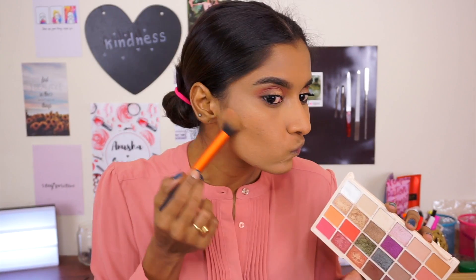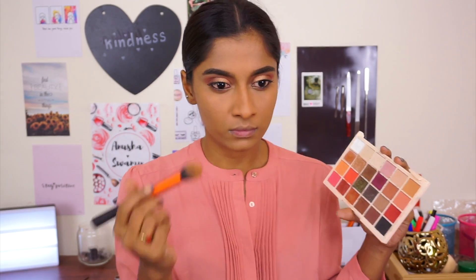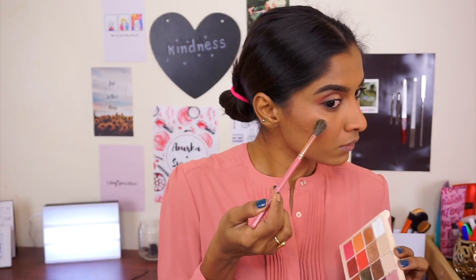I'm going back with the same eyeshadow to kind of bronze and contour my face and nose. Isn't this amazing? This eyeshadow palette is so versatile. I love it. I'm also going back with the pink color and using that as a blush. I am picking up this highlighter — look at that, so pretty. So I'm using an eyeshadow palette for my entire face.